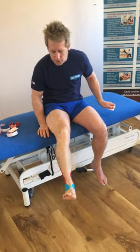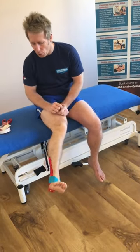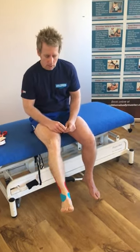And then we have kinesiology tape for an ankle inversion sprain. We can vary how much tension we have on the tape. My name is John Gibbons, my company is JohnGibbonsBodyMaster.co.uk if you want to learn how to utilise some of these techniques. Thank you.